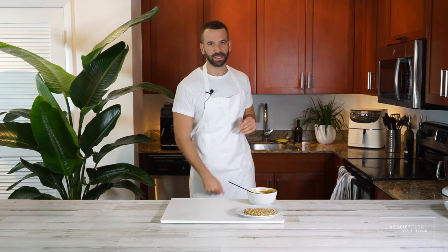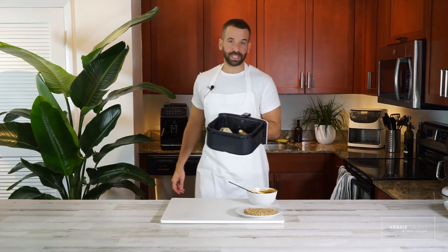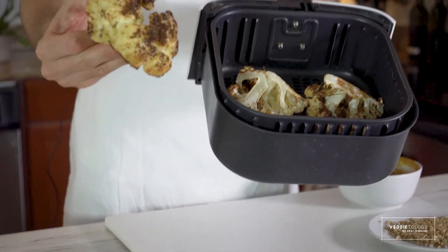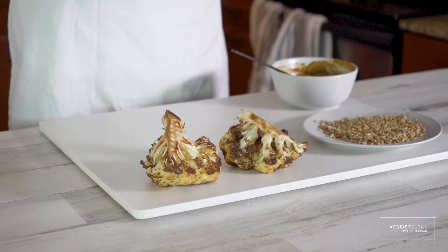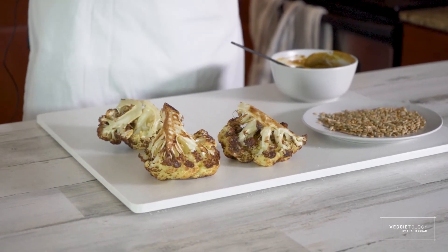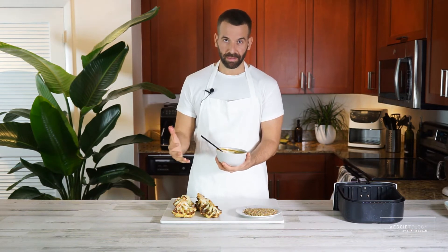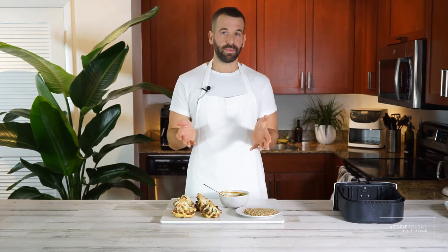Oh, the spice just kicked in — it's really spicy, I don't want any more! Alright guys, we waited less than 25 minutes — it only took 15 minutes. The airfryer is really fast; it's probably the best investment you'll make in the kitchen. A hundred dollars for a good one is enough, you don't need the three-hundred-dollar ones. Look at this after 15 minutes — it would take more than an hour in the oven to get these results. They're completely roasted, so beautiful. I'm going to put them on the chopping board and rub them with the tahini paste.